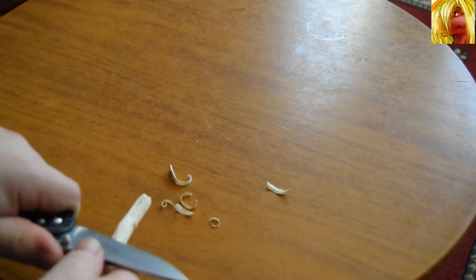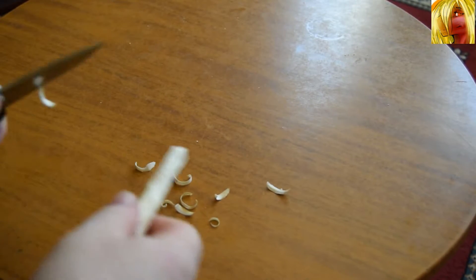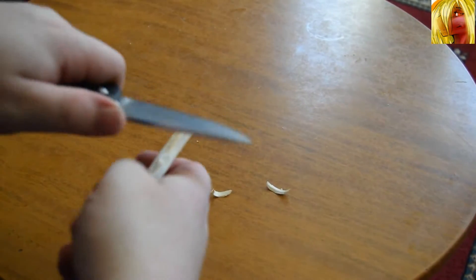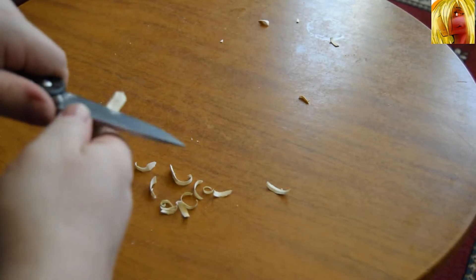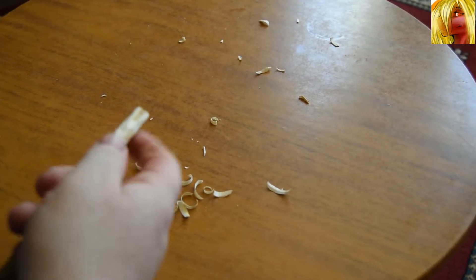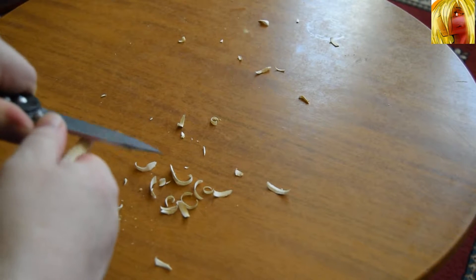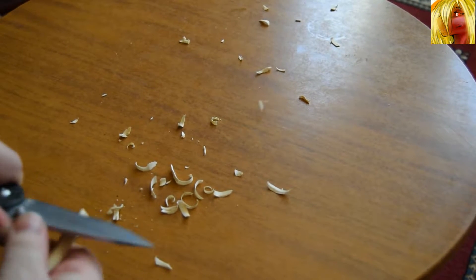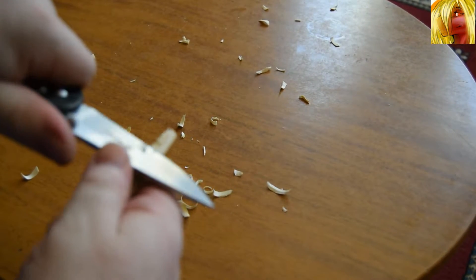It has been a long time since I've actually done anything like this. As you can see it's hogging off pretty easily. Now bear in mind the blade on this knife is only 440 stainless steel — 440C to be precise. But yeah it's doing a pretty good job, and honestly it's doing better than I would have expected. As you can plainly see I'm having no trouble whatsoever — or at least I hope you can see, I can't really tell if I'm in frame here.